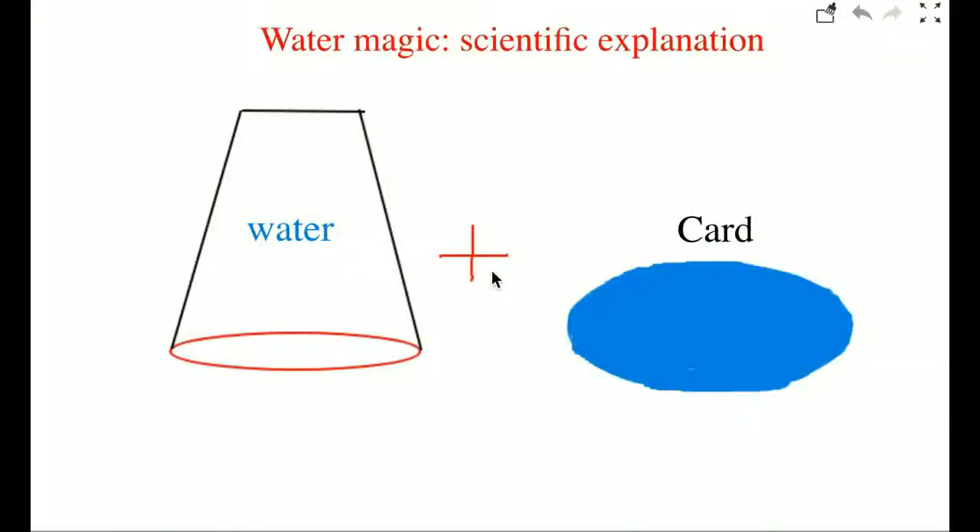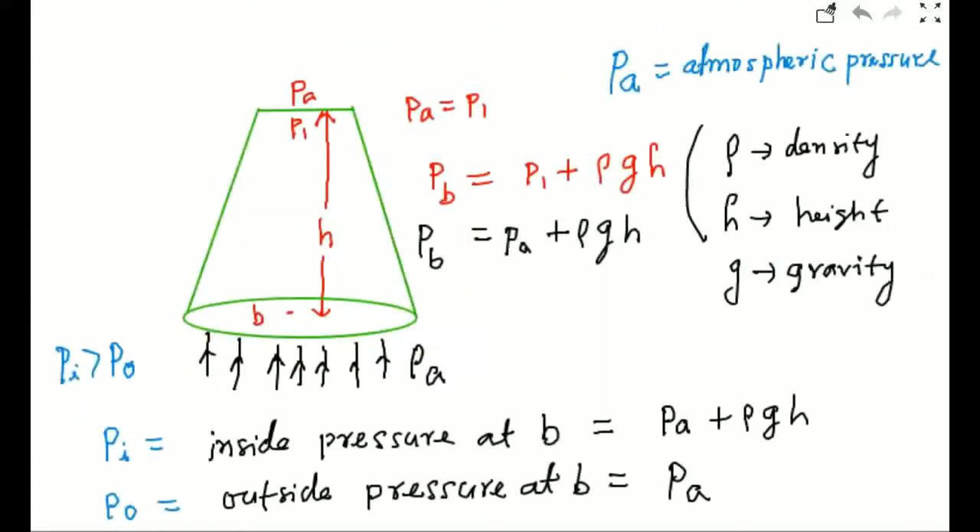Today I will explain about this mechanism. As we know, variation of pressure in the water is P atmospheric pressure plus rho g h, where rho is the density of the water, h is the height of the water, and g is gravity. The pressure at point B is P1 plus rho g h.